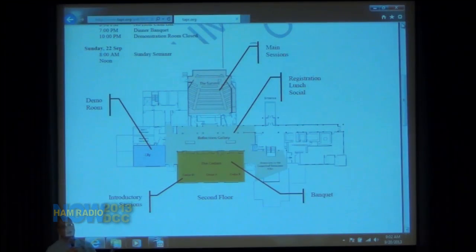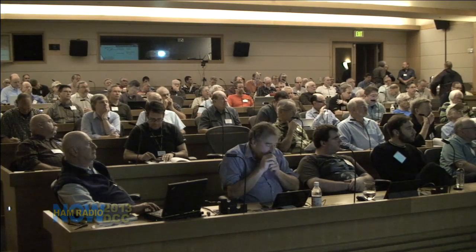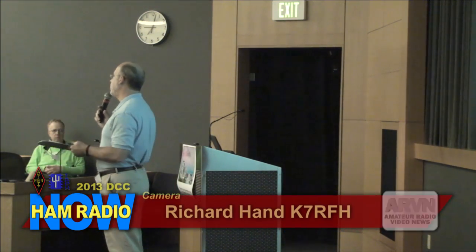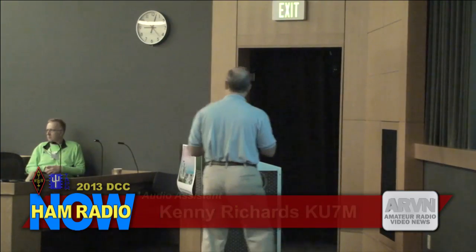Tomorrow we'll have introductory sessions in Cedar 3, which is right to the right when you step out of here. The lunches, the Friday night social, and the banquet are actually downstairs in the Tamarack Hall — so all four of those activities are downstairs. Any quick questions before we kick off the first talk? I'm hanging on to a wireless mic. For the videotaping, when it comes to question time, please raise your hand and we'll hand you this wireless mic so your question gets onto the video. And with that, let's bring John Hayes on up and get started.